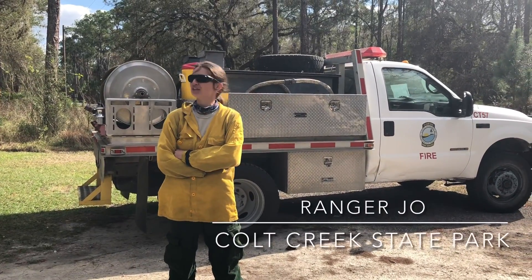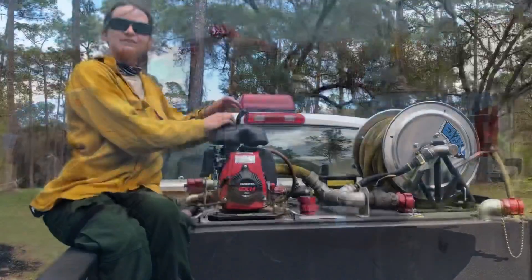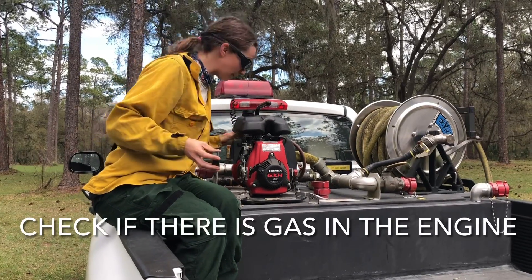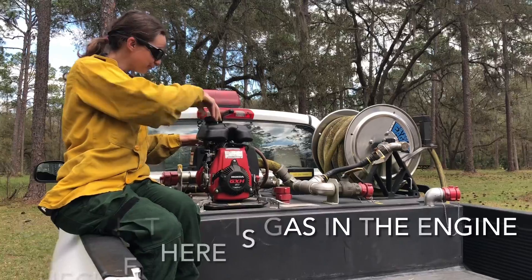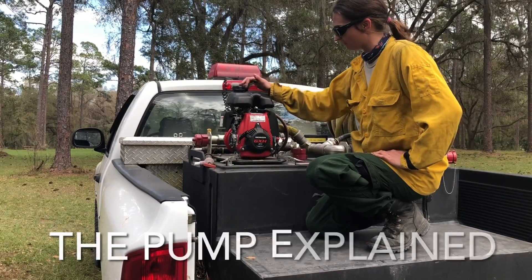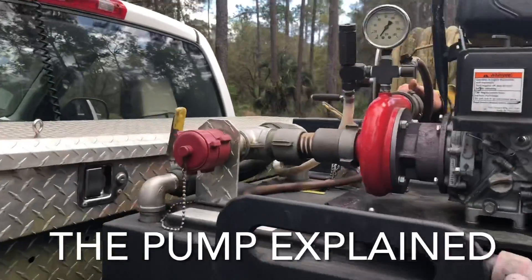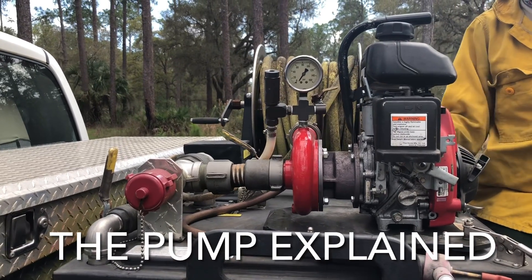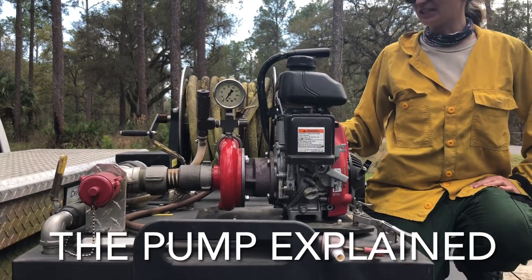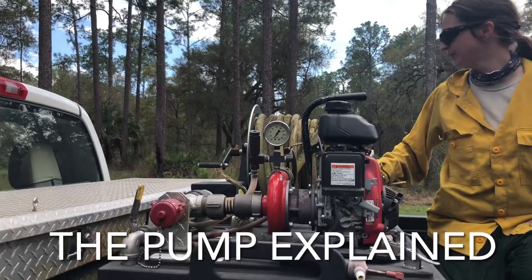Hey, I'm Joe, one of the Rangers here at Colt Creek. Today we are looking at the Type 7 slide-in unit. First thing you want to do before you start your pump is make sure you've got gasoline in there. It runs off a 50 horsepower Honda engine and goes back to our impeller head. It's only got one impeller, so it maxes out at about 50 PSI. We use these types of pumps to get water out of a creek or to stage a portable pump to hold a line.